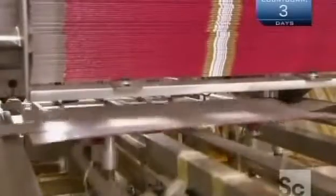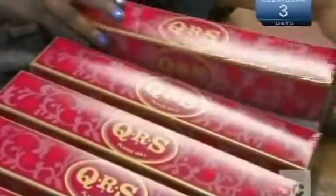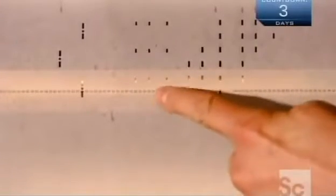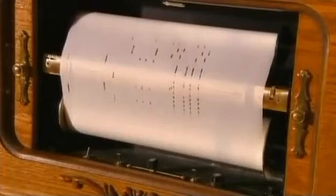A machine shapes and hot-glues sheets of ornately printed cardboard into the box tops. The finishing touch is a sticker with the title of the music. When a roll moves through a player piano, air flows through the perforations, triggering the corresponding pneumatic valves, and each valve pushes down the corresponding note. This factory produces more than 4,500 different song titles on player piano rolls, from classical favorites to top 10 hits.